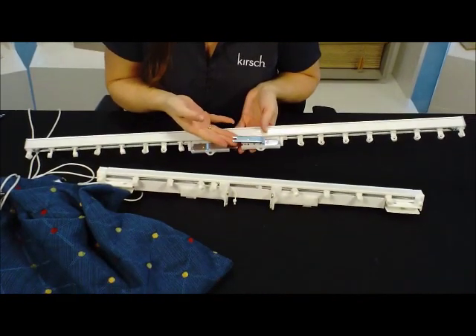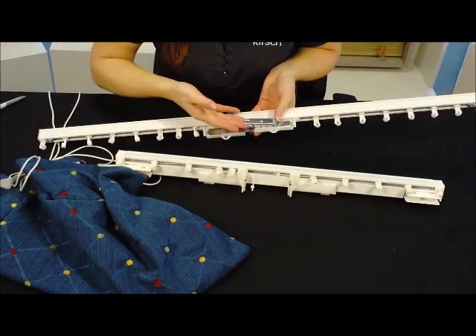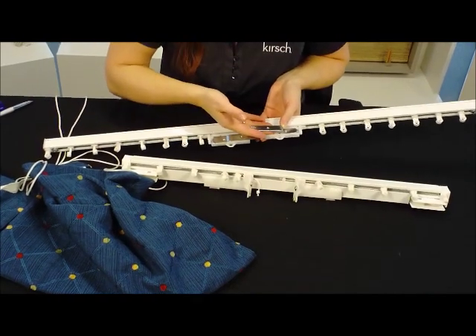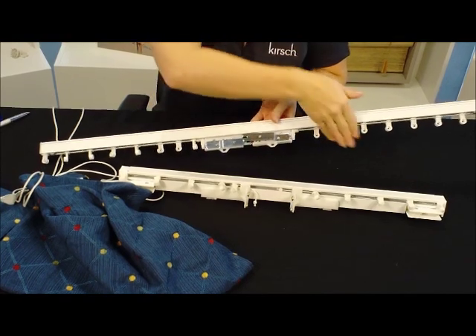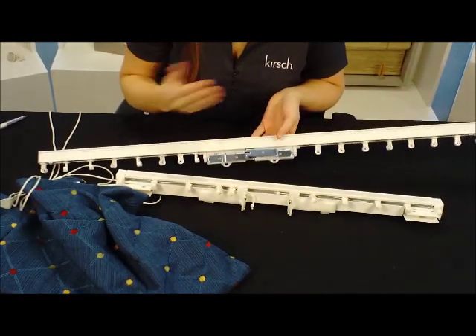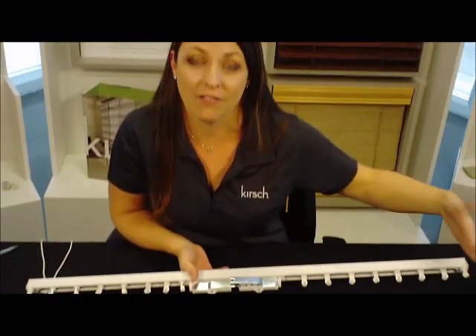Likewise, if you're doing an overlap master, there will usually be a stiffener pocket that's actually sewn into the back of the drapery. That stiffener pocket needs to literally catch on this overlap, on this master piece, and then you'll continue to put your Ripple Fold in. That would be a very bad situation if you wait until the end and then have the stiffener piece hanging off the end — it's just not going to look right. So you always want to make sure you start with the master carrier.